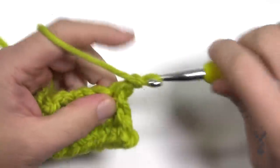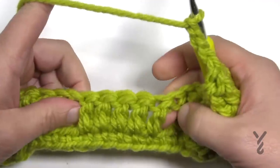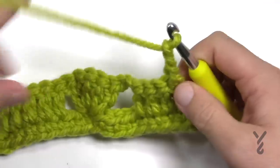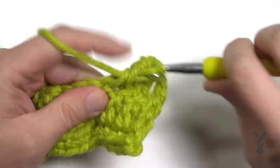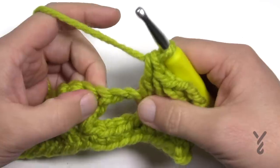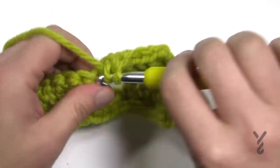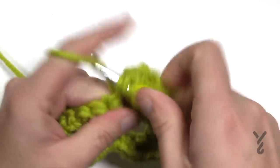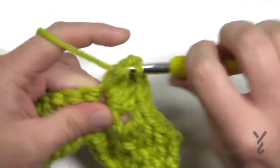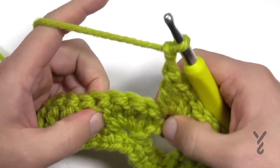Let's begin row number three. Chain three — counts as your first double crochet. Essentially you're matching these double crochets together that you see, and we're going to be playing within these fan shells. The next three in a row are each a double crochet. Now skip the chain two space and go immediately to the first double crochet of the fan and apply five double crochets in that one. Then chain two and skip four — you're skipping the rest of that fan.